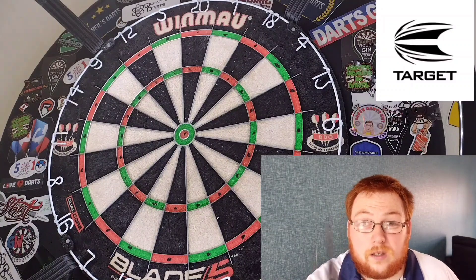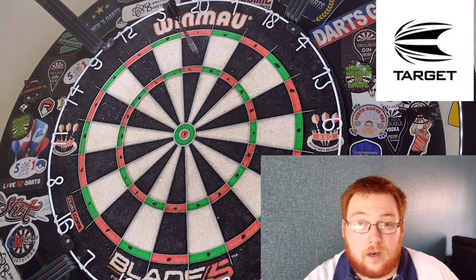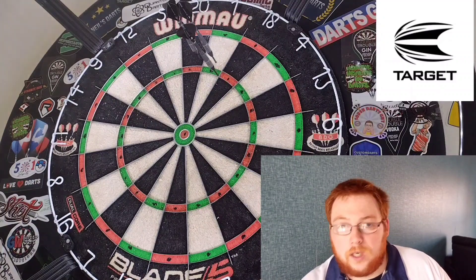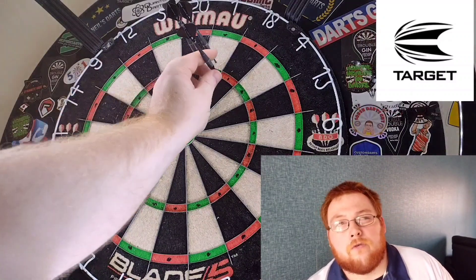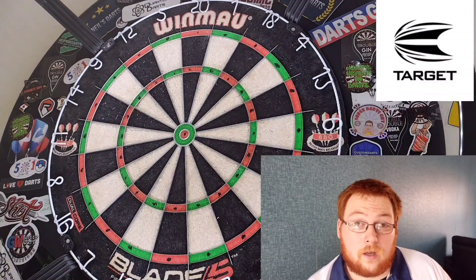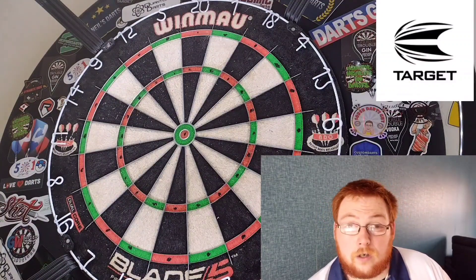I also added 56 millimeter points, purely because I'm pretty sure that's what Taylor threw when he used these. I think Taylor now throws the new ones, the G8s — I'm not entirely sure about that, so if anybody knows let me know in the comment section.